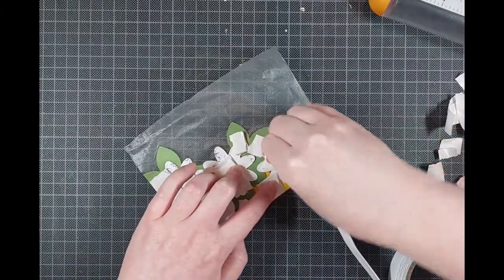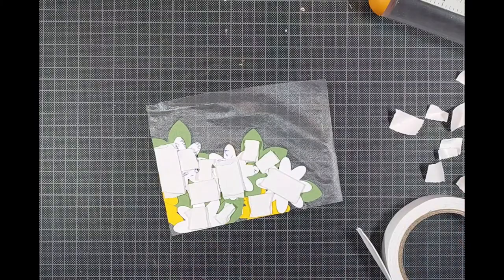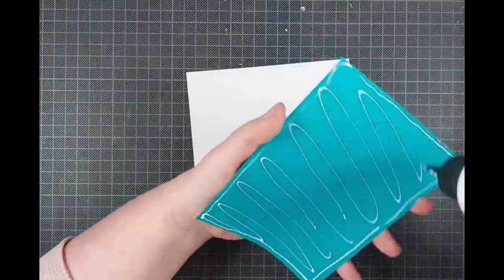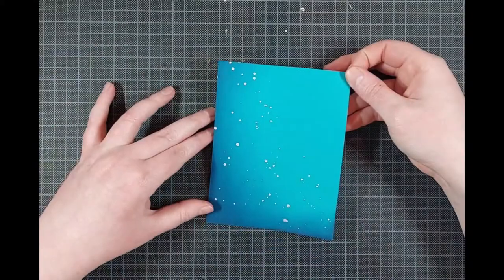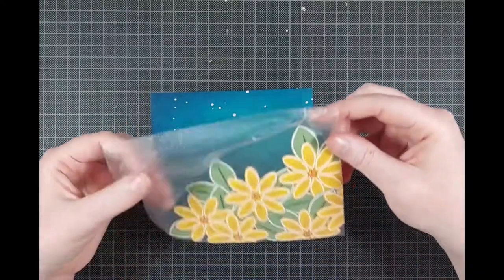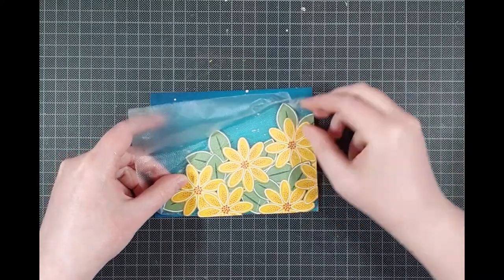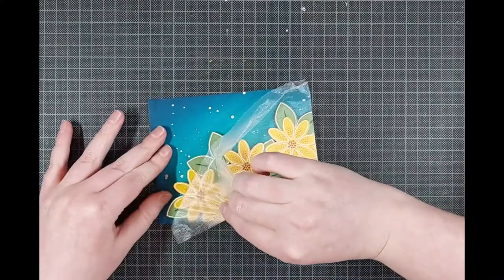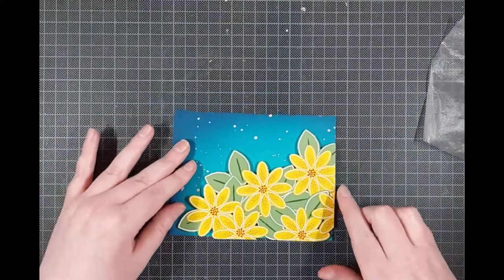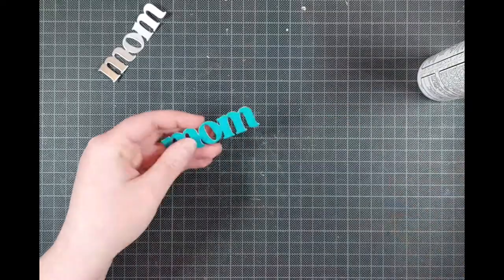I didn't use those extra flowers for dimension because that would have been very bumpy, so I used two layers of foam tape to back this instead. I really love dimension and this gave me just enough of it. I'm gluing the blue ink-blended background down on top of my white notecard, and then putting the flowers on top. I pulled off all the backings — using Present Seal makes it super easy to adhere all those flowers at once. Just be a little careful when peeling it off; it's not super gentle on paper. Pull it away slowly.